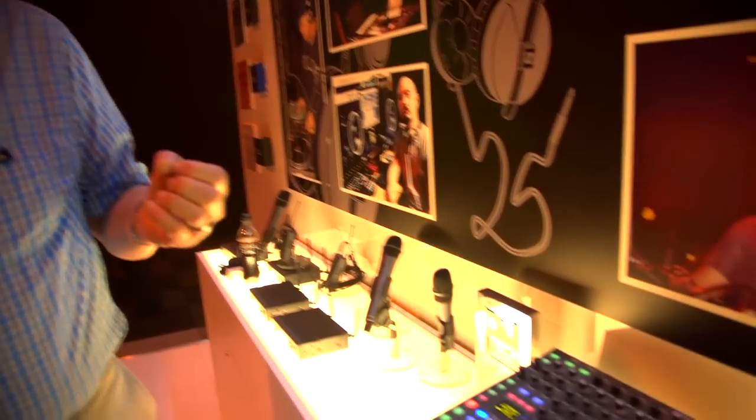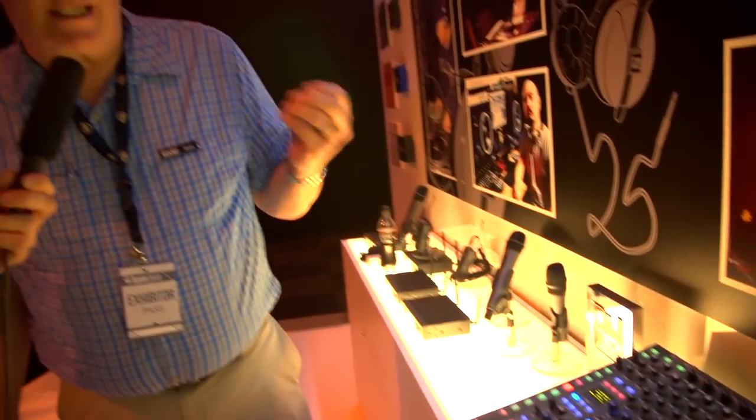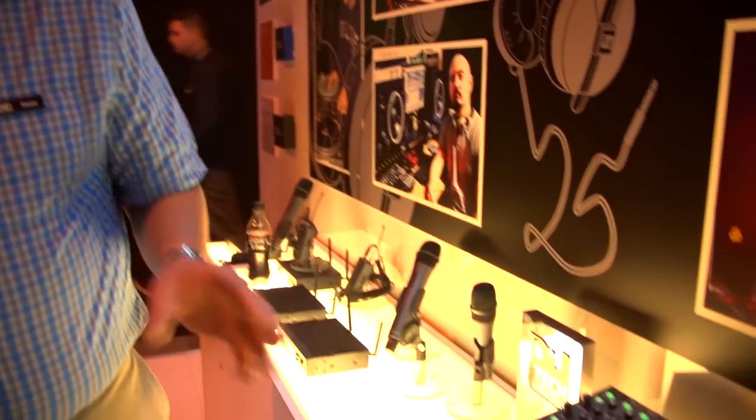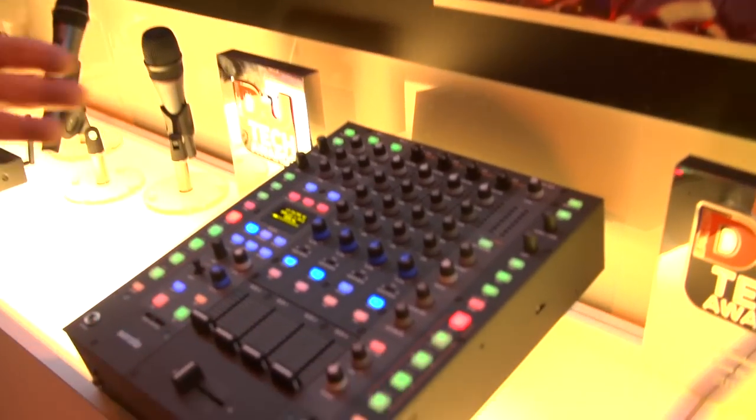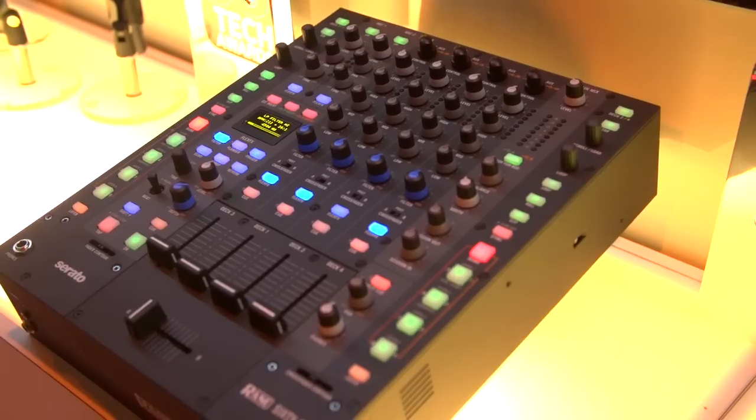The 64 uses the Serato DJ software, and one of the nice things about Serato DJ is it has sync in it. It also has a full effect suite from iZotope, and Serato is continually adding to the effects. In terms of the hardware, we've got a very nice hardware effects engine as well, and you can layer the hardware effects and the effects from the software.